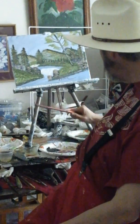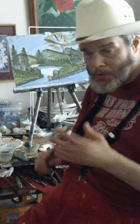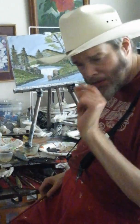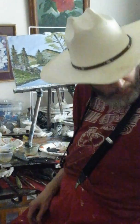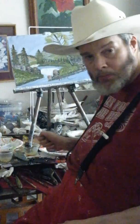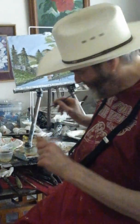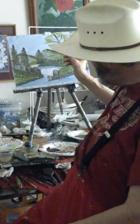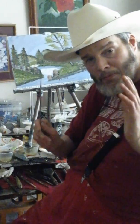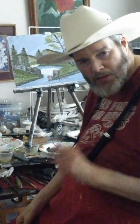The trees were done with a small filbert brush, and the mountains were done with a filbert brush as well with a little bit of paint medium. Now, what you don't want to do is add too much paint medium onto your brush, because if you add too much, it's going to run and become soupy, and then you're going to be making mud. So just a little bit.